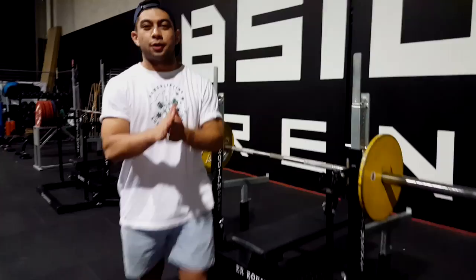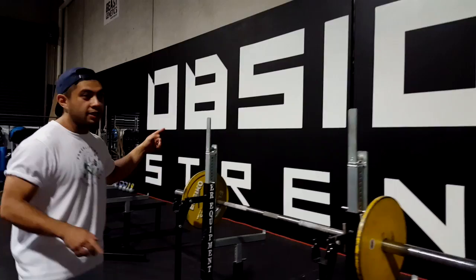Hey guys, JP here. Today I want to quickly show you something that I've made a real big point in my coaching. I'm here at Obsidian Strength, a powerlifting club here in Melbourne, and I do a bit of coaching out of this gym. I want to quickly show you something regarding the bench press that I've made a real big point in my coaching over the last few weeks.